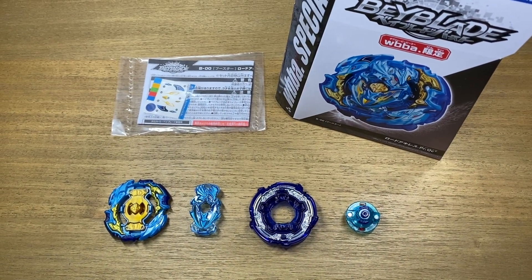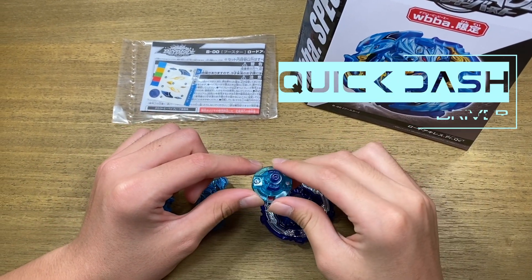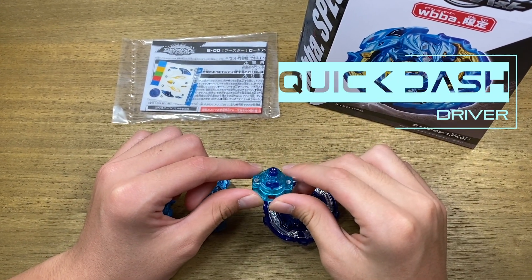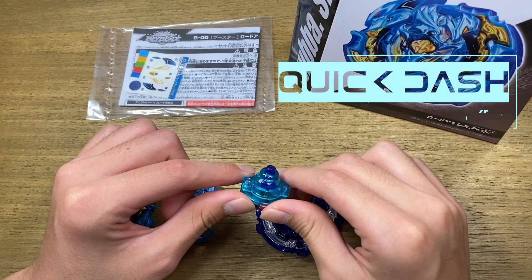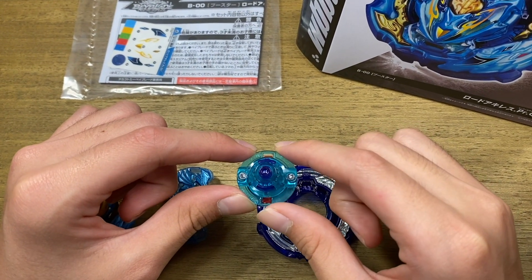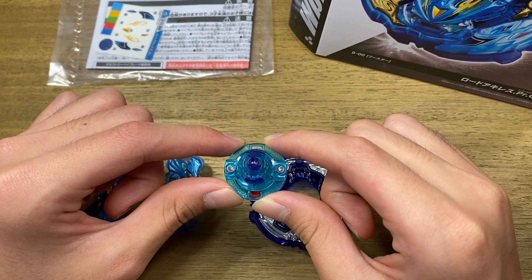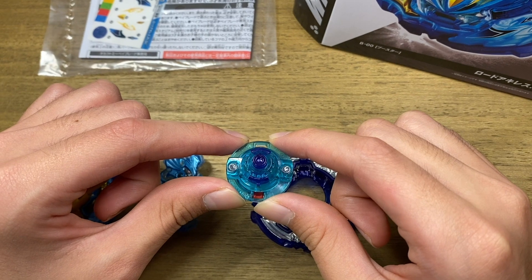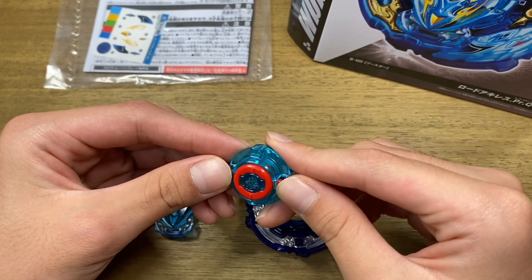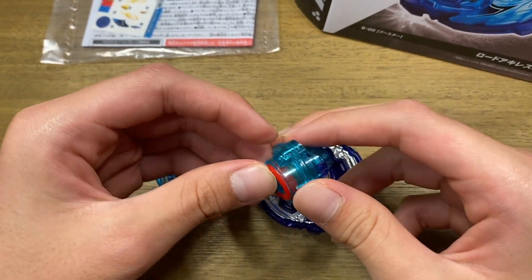Alright guys, here we are with Lord Achilles. Let's start with the driver — we have Quick Dash! This is in a really nice color scheme, one of my favorites, with a really nice turquoise and dark blue color. Quick Dash is one of the best attack type drivers because it can deliver some really hard attacks, but at the same time it does have some pretty decent stamina. This is a Dash driver, which means it has a tighter spring and the bay is harder to burst.